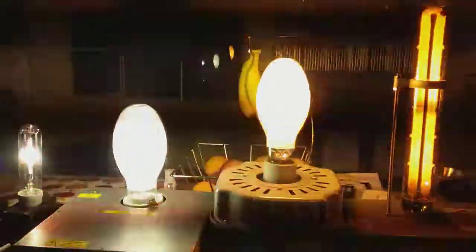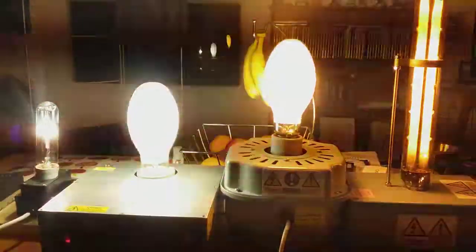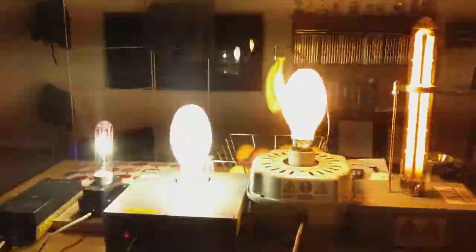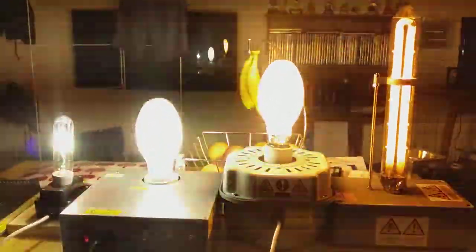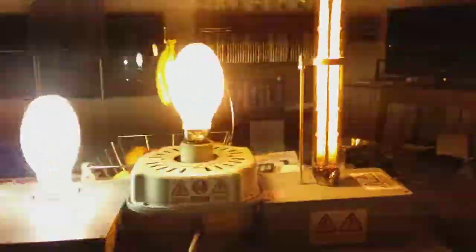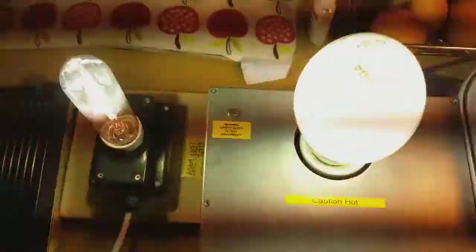It's very bright — those two 250 watt bulbs make 500 watts, and adding the others makes around 605 watts of light total. You can see my bananas and fruit behind. You can see the tubular metal halide bulb and the mercury bulb — Sylvania and Osram — and the Philips tubular SOX bulb.